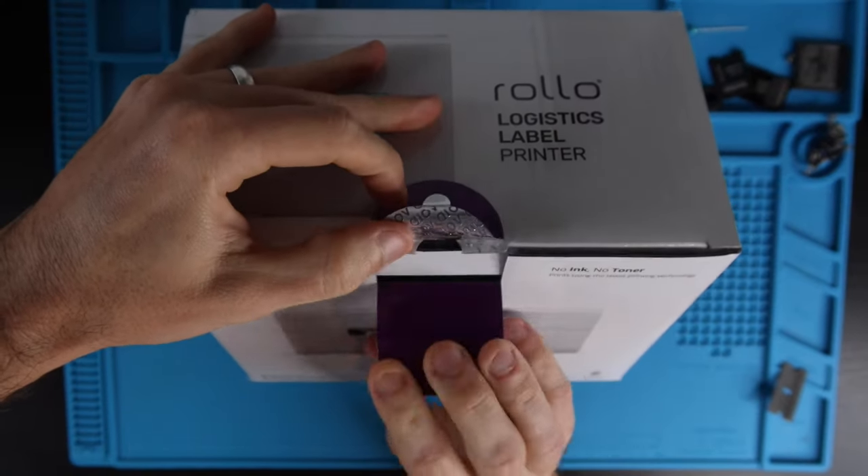How's it going everybody? My name's Eric and in this video we're going to do an unboxing of the Rolo Wireless Thermal Printer. It has finally been released after years of anticipation and supply chain issues. But now we have it in hand and we're going to do an unboxing, a test print, and initial impressions in this video.